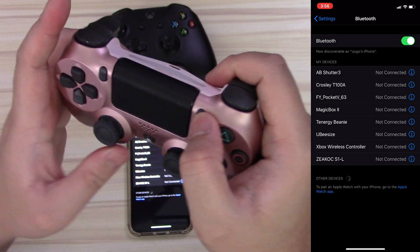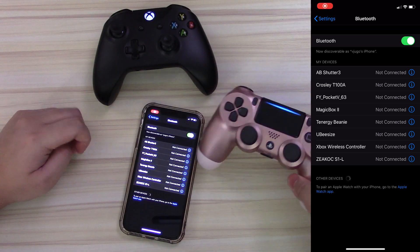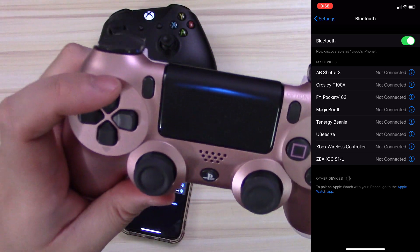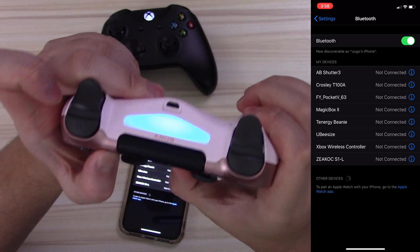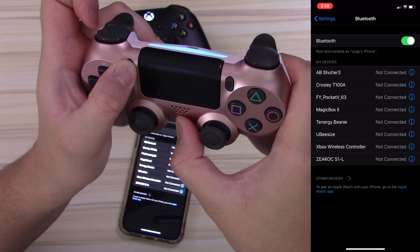I'm actually going to do it wrong right here so you can see — you don't press those two buttons. You actually press the PlayStation and Share button, which is the button on the left side of the touchpad. The light of the controller is currently on because it's connected to a PS4, but by pressing that PlayStation and Share button for about five seconds, it enables pairing mode.